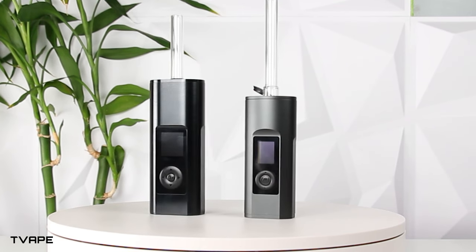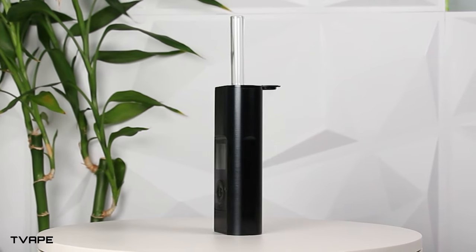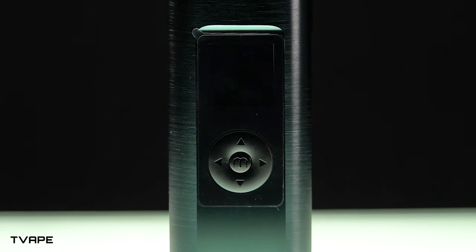Airizer was kind enough to give us the product before they actually launched it. We at T-Vape have special love for this Canadian vaporizer company. As a half-breed between Germany and Canada with roots in the US, we understand that Canada is good at three things: hockey, saying it's not that cold out, and vaporizers.